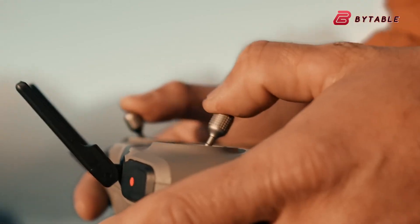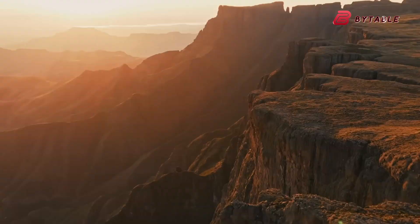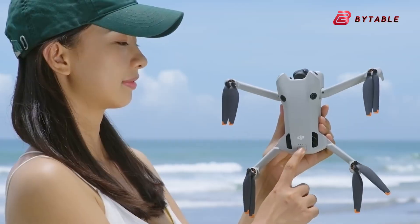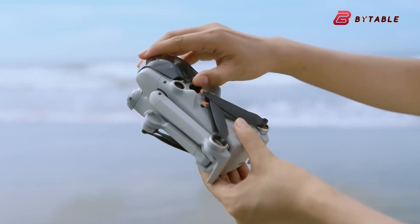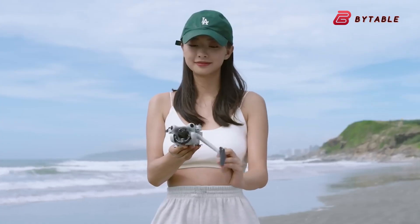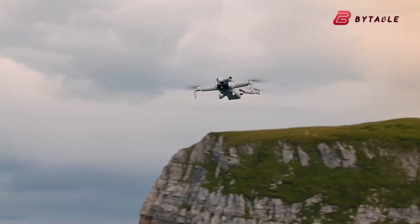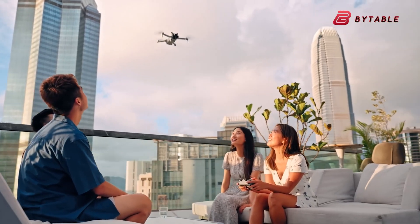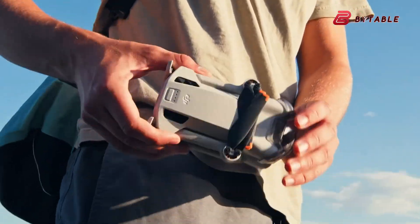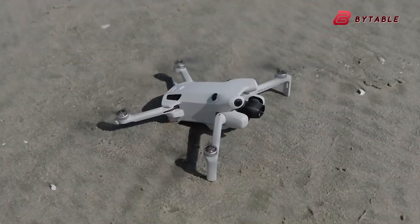To fully appreciate where the Air 4 might sit, it's helpful to compare it with DJI's mini series, especially the popular Mini 4 Pro. The mini drones are loved because they weigh under 249 grams, which makes them far easier to fly in countries with strict drone laws. They are ultra-portable, can fit in a small bag, and are perfect for casual users, travelers, and beginners.